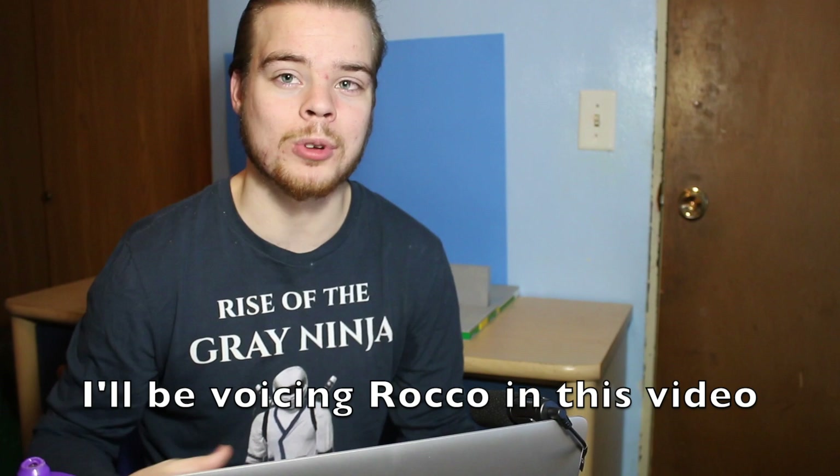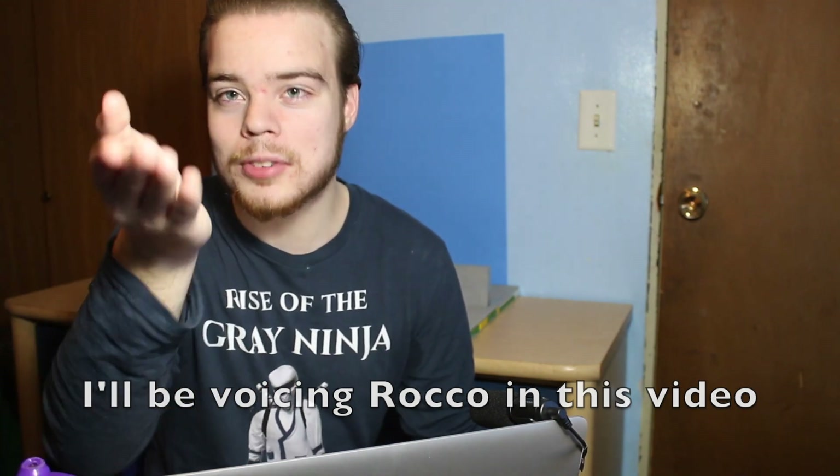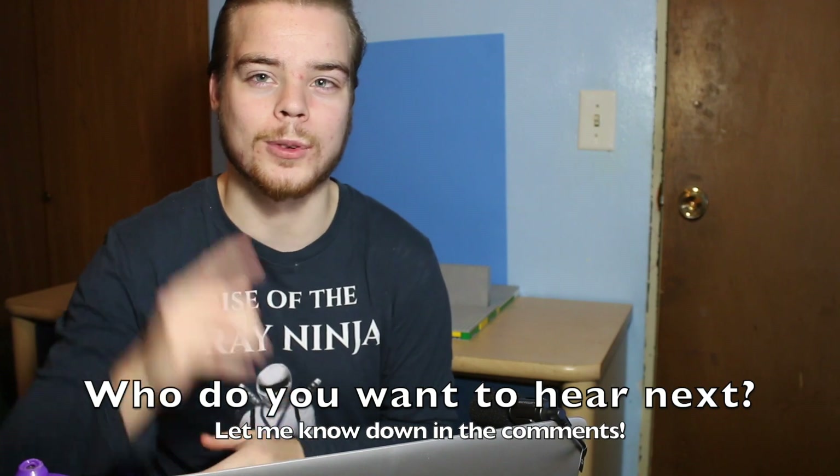Currently, my progress on the next episode of Students of Spinjitzu is that filming is almost done — I just have one little scene at the end to wrap up. I've already voiced all of the characters in the episode except for Rocco, Flame, and Zapper, so I'm going to be doing their voices today. I'll show you guys a preview of some of the lines. Next week's episode I'll probably do Crossbones or Sensei Brown, so stay tuned if you want to see what it's like when I'm voicing a villain or a different character.